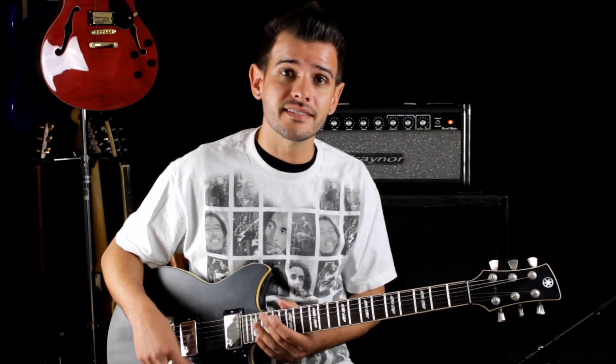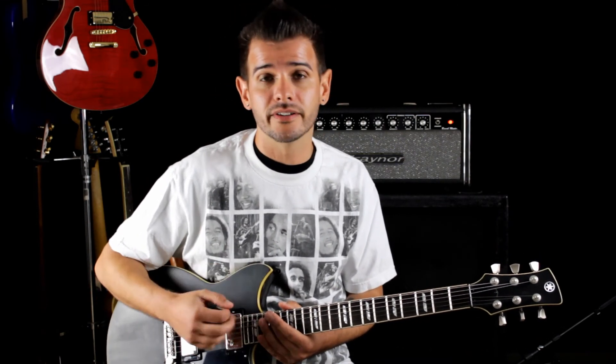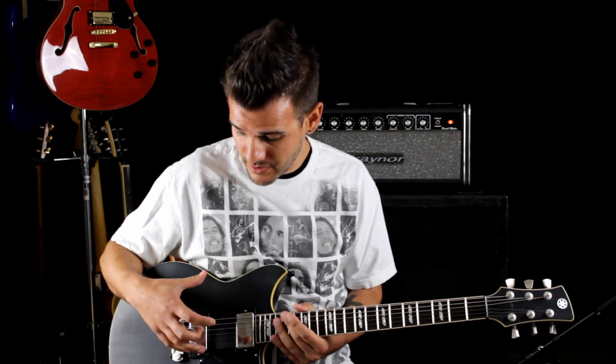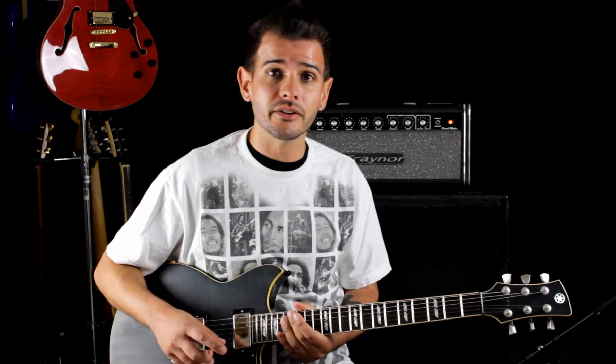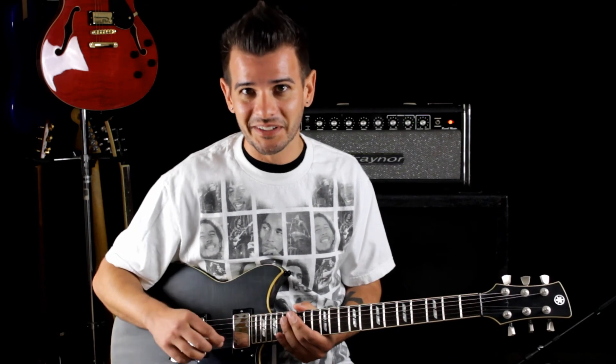Part of the job of a sideman is to have the tones that the artist requires at your fingertips. This Yamaha Rev Star in conjunction with MJS pickups gives me the sound of other mahogany-styled two humbucker guitars — something we'll talk about a little bit later.